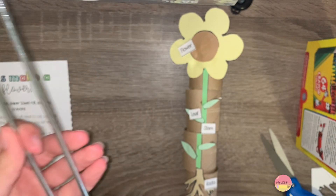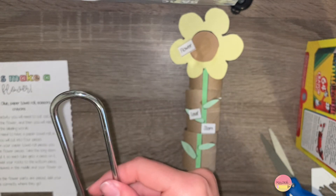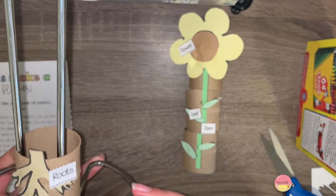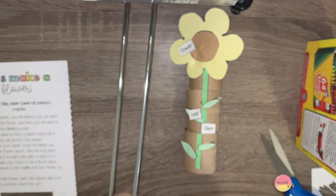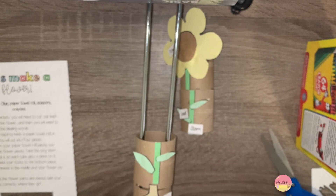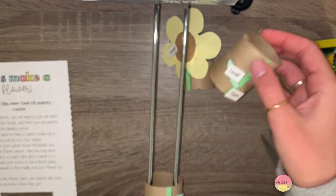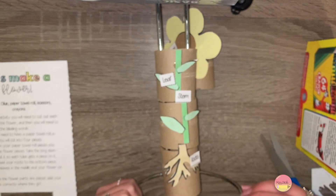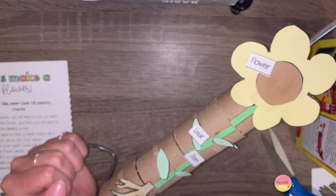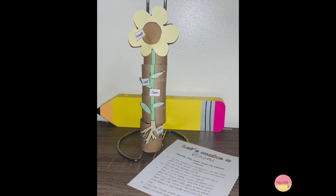Now you can either just leave yours laying like this, or you can try to balance the paper towel or toilet paper pieces on top of one another so that it's standing like a real flower, or you can use your paper towel holder and slide them on through. Then at the end you can use that to display your new craft. I hope you enjoyed making this with me and I'll see you next time. Bye!